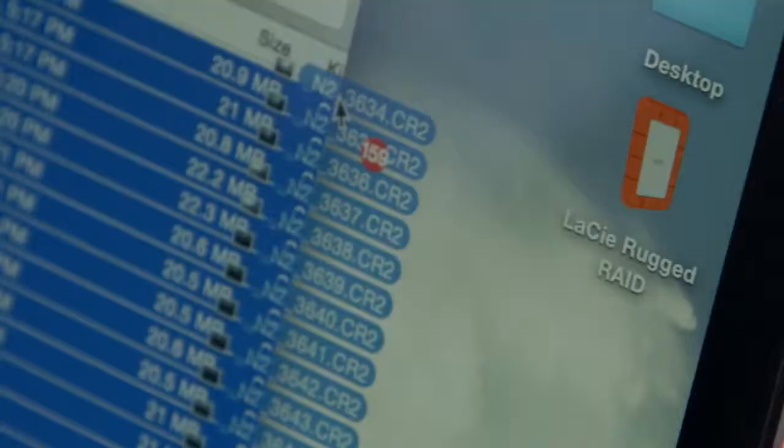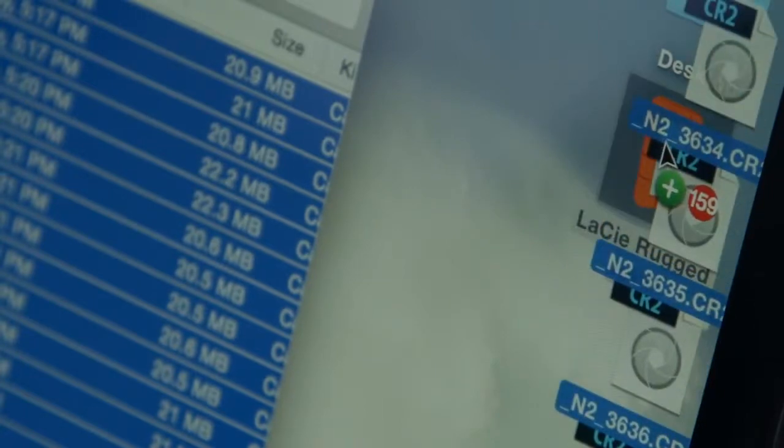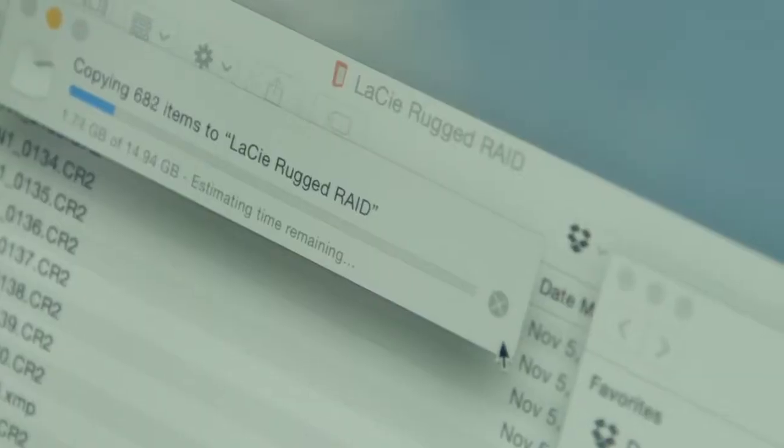Having everything self-contained and self-reliable — that's a very big, important thing for my workflow. I like to have two copies of everything, have it in two places that will keep it safe, just as a backup.